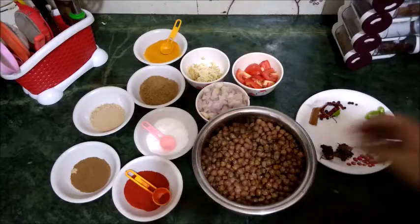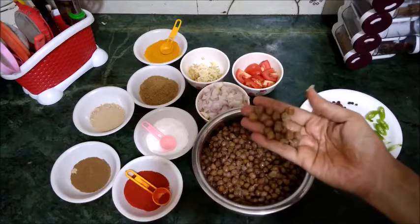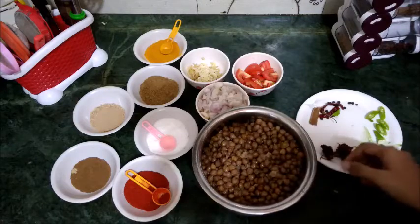Put everything together and cook it for about 45 minutes. The tea bundle will give the chholi a dark, rich color. Once done, remove the tea bundle and the chholi will be nicely colored.